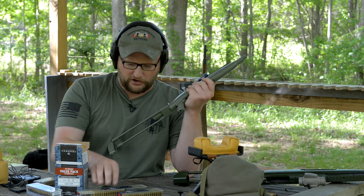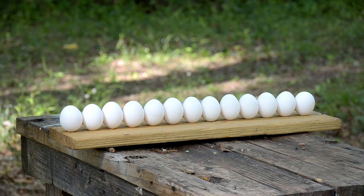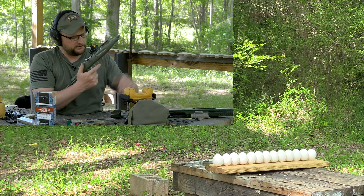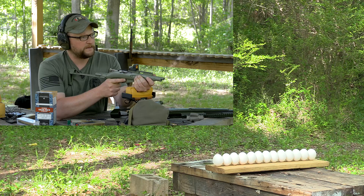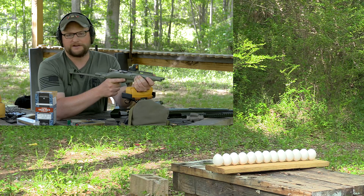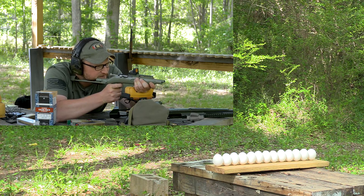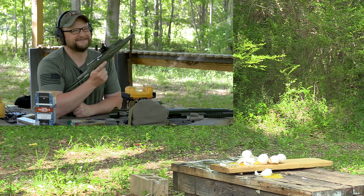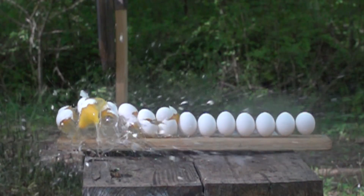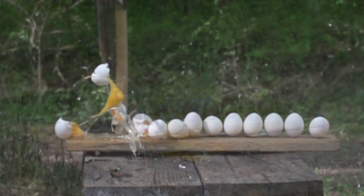For our first thing today, we're going to shoot a row of eggs with the fugly and hopefully the military surplus gods are on our side so the round goes through every single one. We got a pretty good shot — the round kind of veered out after about number five or six. Not too bad. We're going to switch to some chocolate eggs.